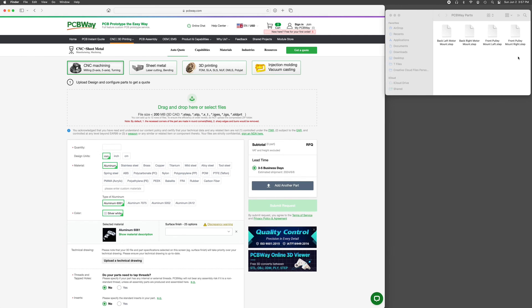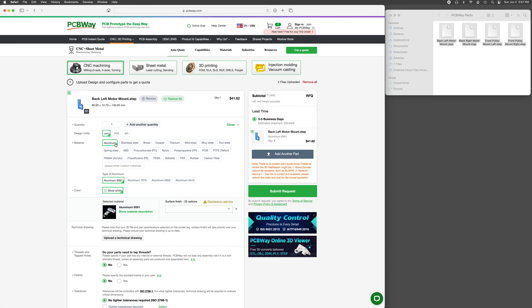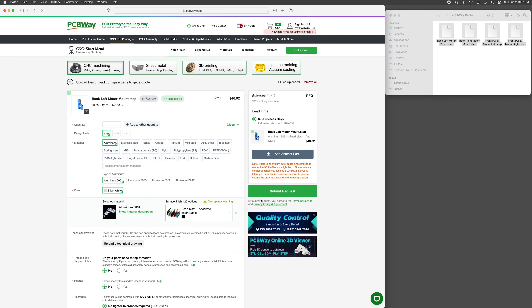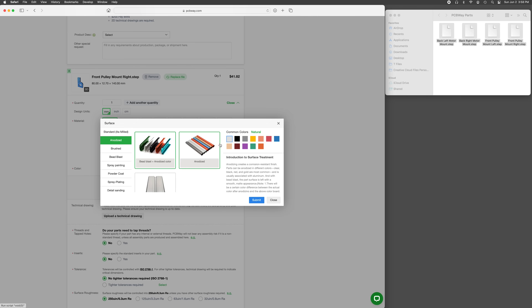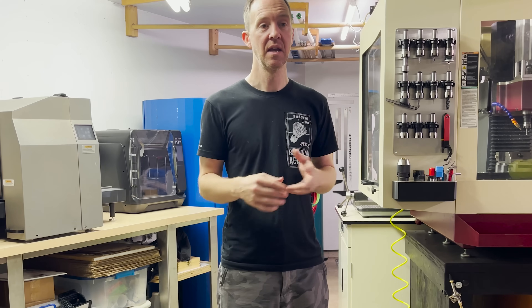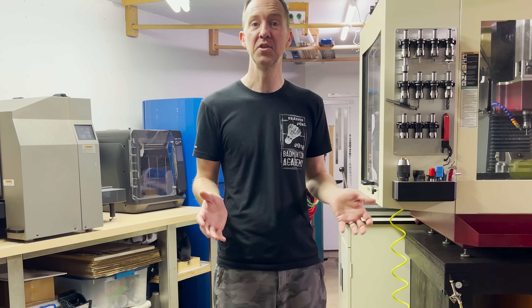I just exported the STEP files from Fusion 360 and drag and dropped them on their website, then selected quantity and material. They offer finishing options — I went with bead blasting and black anodizing, and the parts look amazing. It took 26 days to receive all 33 finished parts. I used a total of 33 custom machined aluminum parts for this build — 18 unique parts, some with multiple quantities. I had the CNC machines to produce them, but ordering through PCBWay saved me considerable time. When I'm done, I'll be able to share a link so anyone can replicate this machine easily.